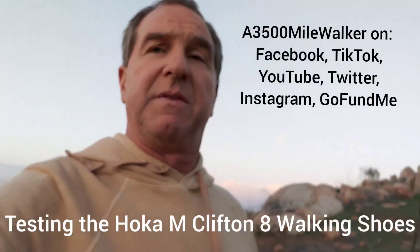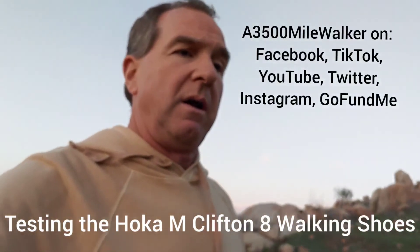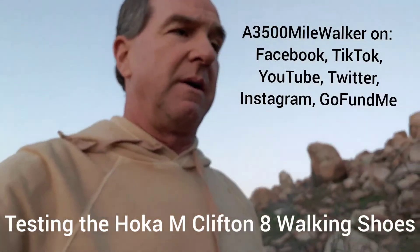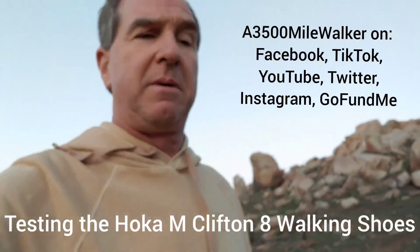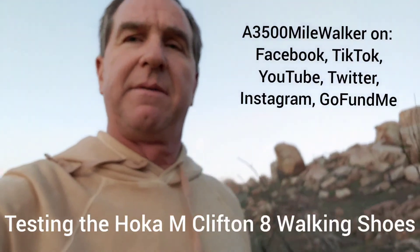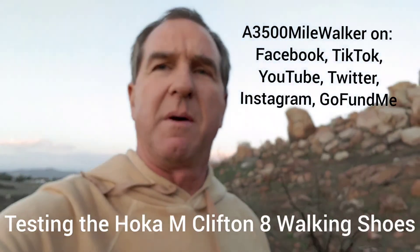I hope this video helped you and answered any questions you had. Thanks for watching — don't forget to subscribe, like, follow, or all that good stuff. Keep on moving.